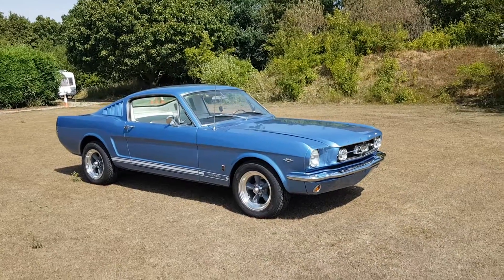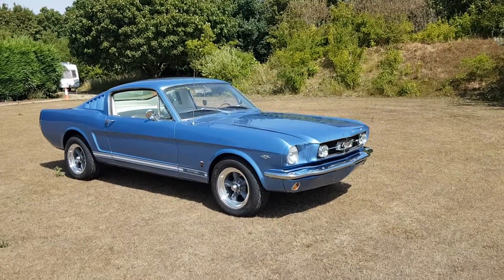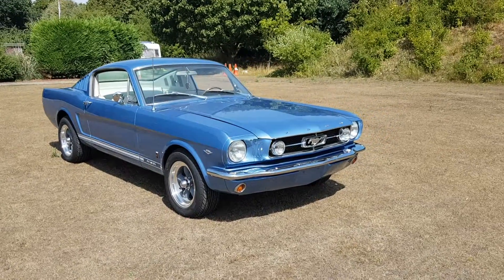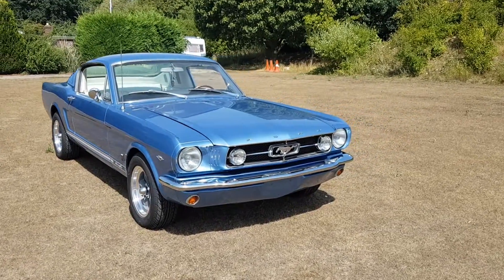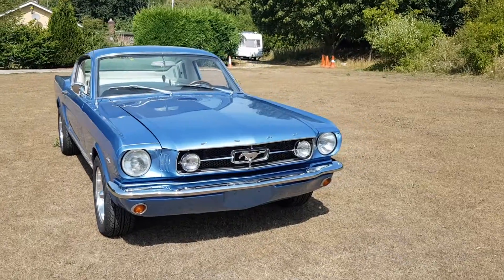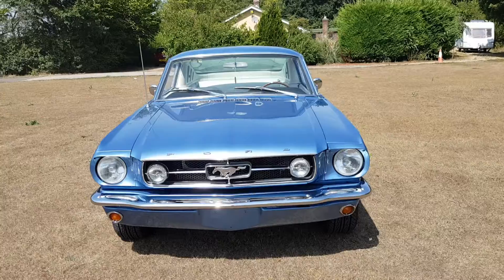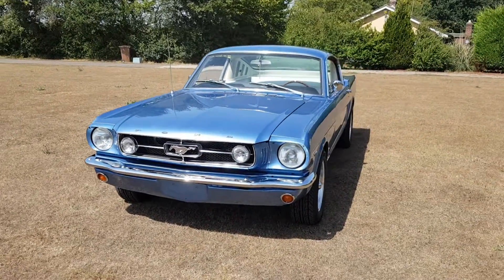Peter here at Classic American Car Sales. This is the second video for this car. It arrived and there were a few things we thought we could do to improve it. So what we did is we put on Torque Thrust D wheels — brand new wheels, brand new tires, brand new wheel nuts.